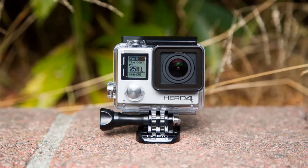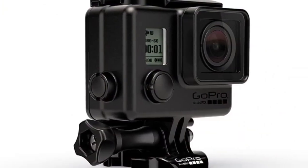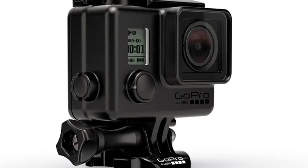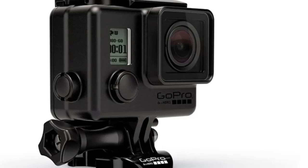GoPro Hero 4 Black price MRP: Rs. 43,990. GoPro Hero 4 Silver price MRP: Rs. 34,990.